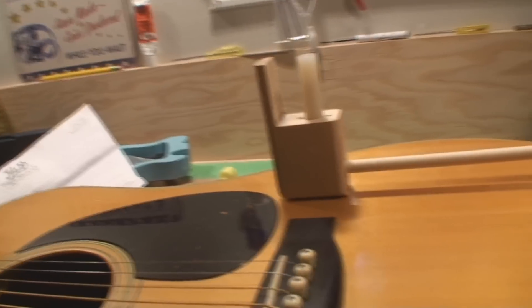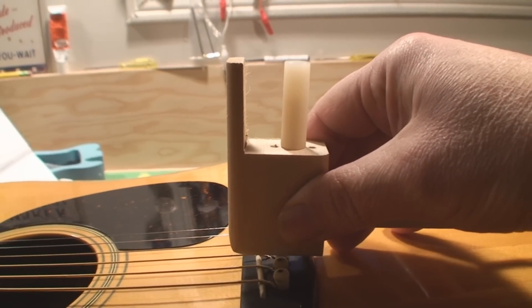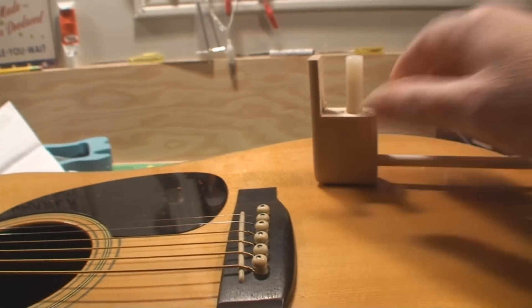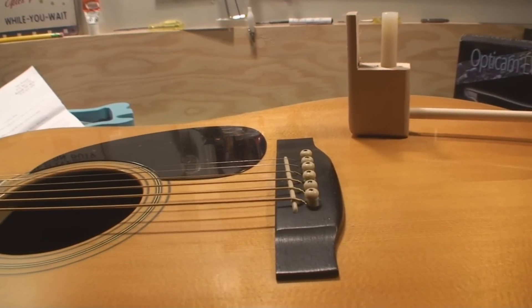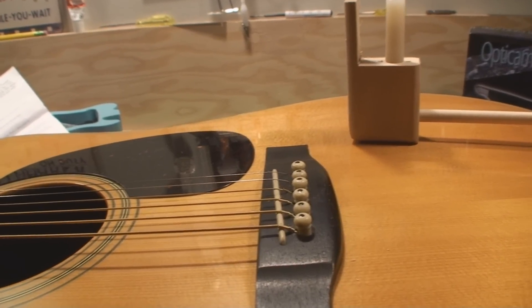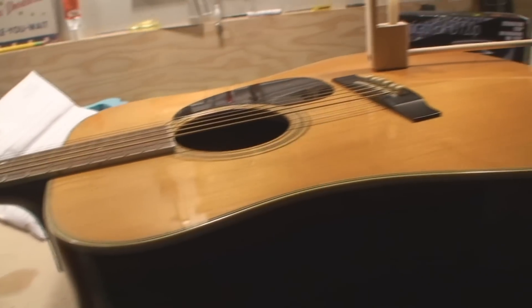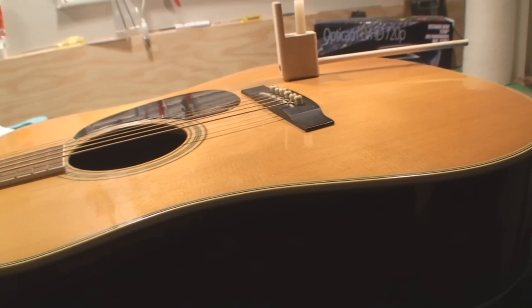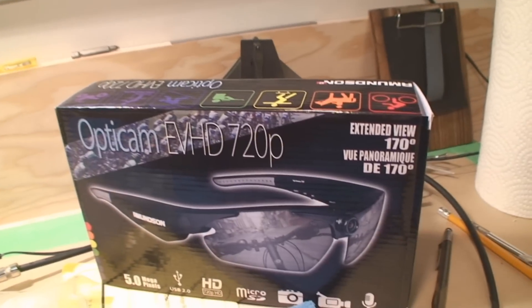Let's turn on some more light. That push stick pushes down and sucks down and keeps it from rising up. We're hoping it's worth the shot, otherwise the guitar is shot unfortunately. And then we got these guys, let's open this up and see what these are all about.